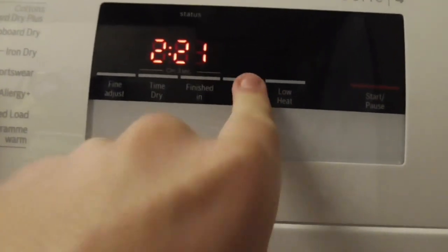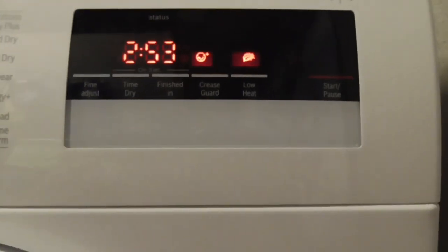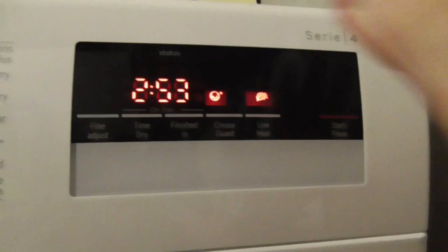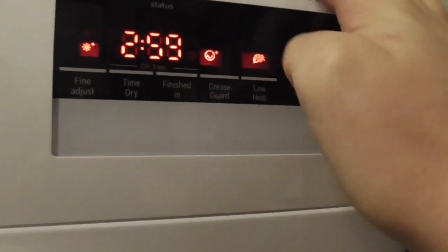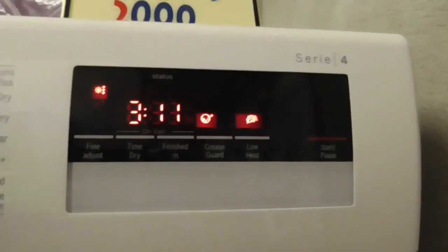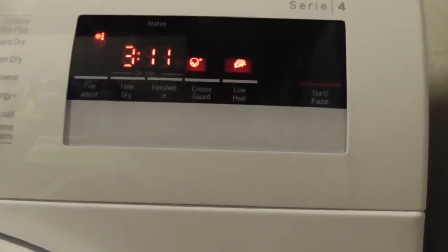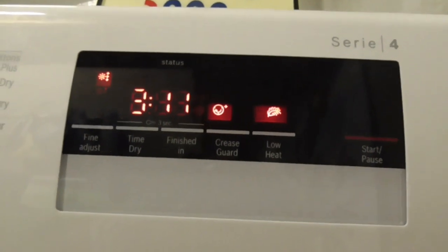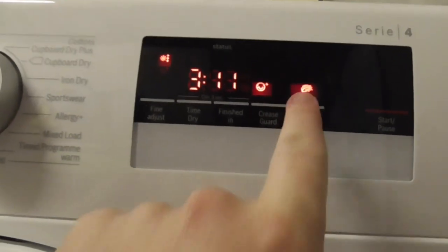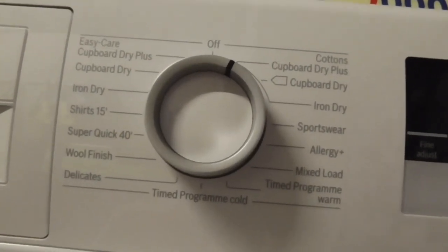With low heat and final adjust it's 2:39, and double dry is 3 hours 5 minutes. For low heat I think it's where you have to dry a load of bedding. If you set Cottons Cupboard Dry Plus with low heat, you've only got to dry bedding. That's your Cottons Cupboard Dry Plus. We've had to dry a load of towels in it before.